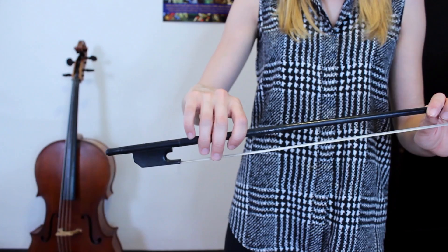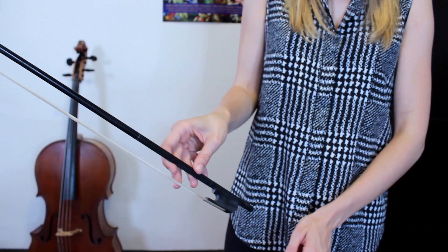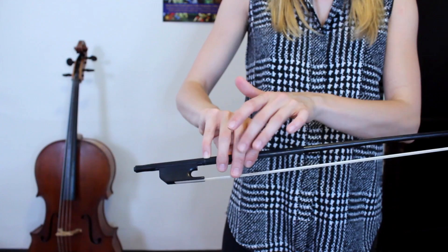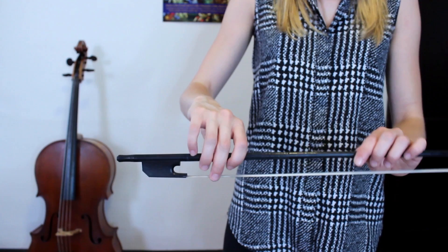I'm doing standard bow hold things that we would do on a modern bow, which is that I'm bending my thumb as much as I can to keep a round opening here, not pressing with the thumb. And I'm trying to have a small amount of even space between each finger. I find if my fingers get too close together, I get back into claw grip, which we really want to avoid. So a little bit of space between each finger.